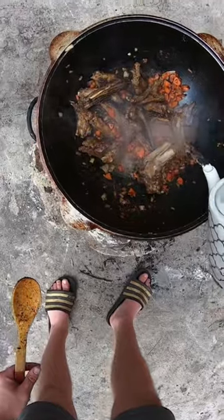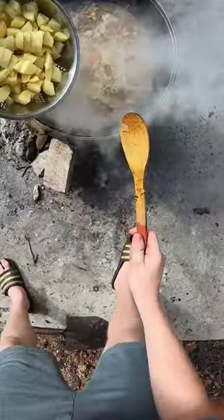Once your onions are the same color as your meat, add in about a gallon of water. Once that gets boiling, throw in your potatoes.